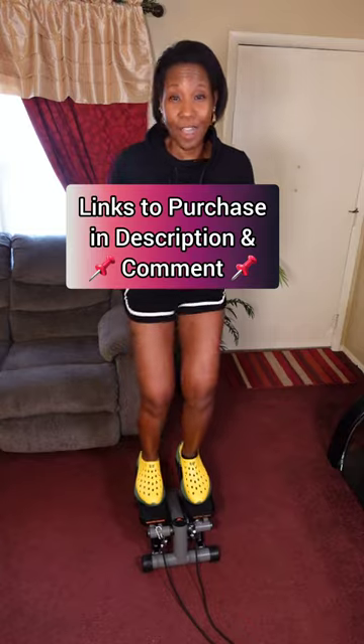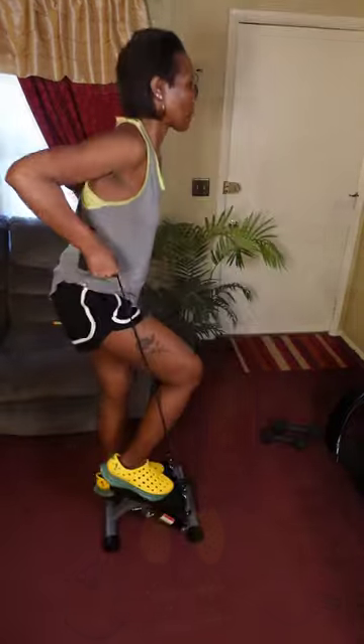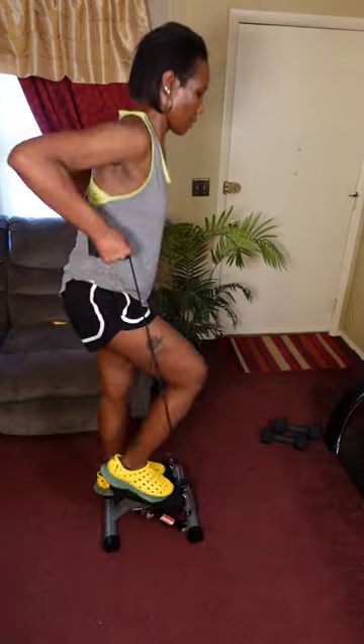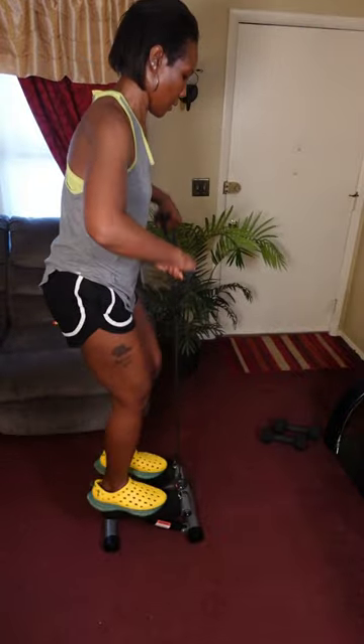I've been using my stepper almost every day now, and this thing has really proven that a little goes a long way. After 10 minutes, my legs are burning and feel like noodles. But the best part about mini steppers is that they can provide a whole body workout — not only does it help to shape and tone your legs, calves, and hips, but by incorporating the included resistance bands, you can work out and strengthen your arms, shoulders, back, and chest.